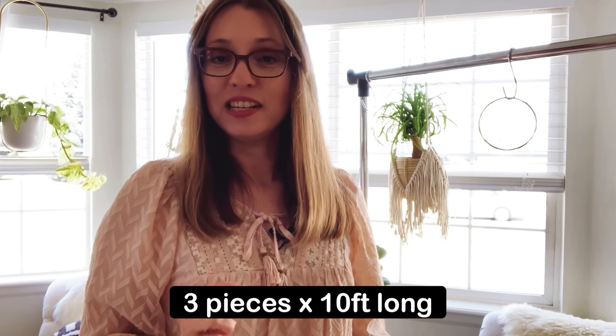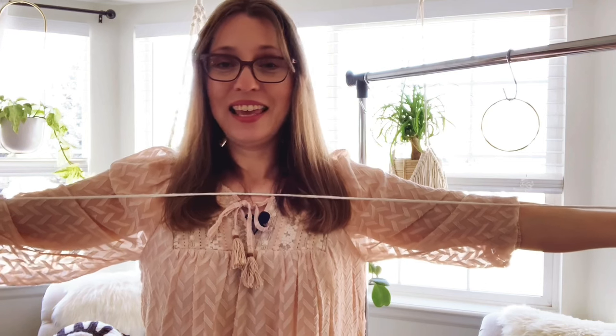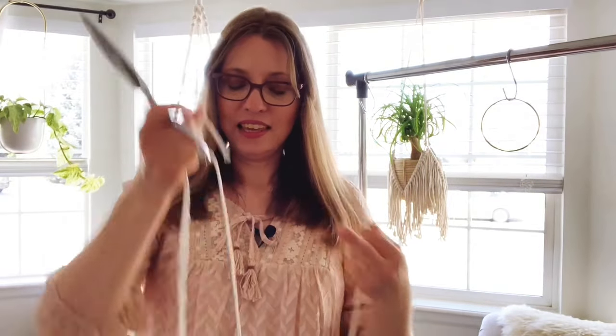So we've hung our ring. Now we're going to cut our first strings. We're going to need three pieces that are ten feet long each. Use your measuring tape to measure out ten feet of your material, whether it's yarn or rope. I have a special technique — if I stretch my arms out and take the rope from one hand to the other fully stretched, that is five feet for me. So I do that twice to get ten feet, and then cut.